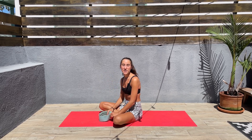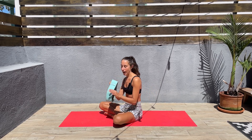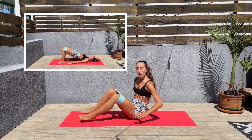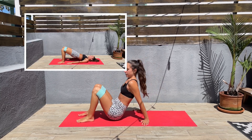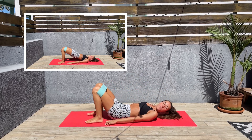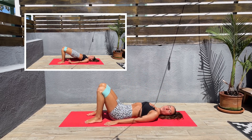Hey guys, thank you so much for joining me today in this abs and glutes workout. We'll be using a resistance band today. I am using medium strength. So let's put it on top of the knees. Let's come down and we'll be starting with glute bridge hold.